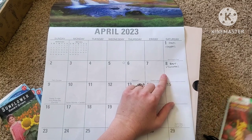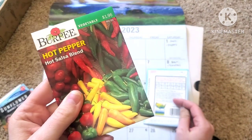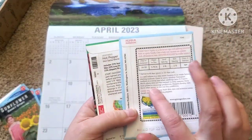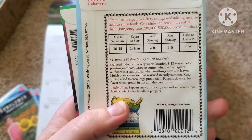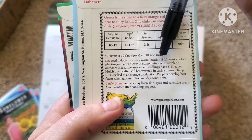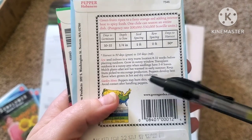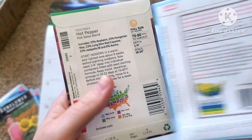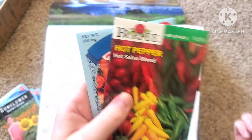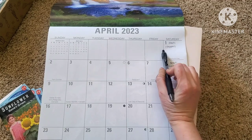I only wrote tomatoes here, and here's why. I want my pepper plants to be a little bit larger than I normally would have them. This packet says start indoors in a very warm location eight to twelve weeks before your last frost date. So I've decided I want to start these one week early, and I'm actually going to start both packets at nine weeks — so April 1st.